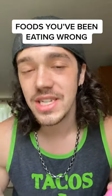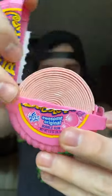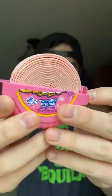Food you've been eating wrong, part 10. Hubba Bubba Bubble Tape. You open it up, it's that stuff that we all know and love.